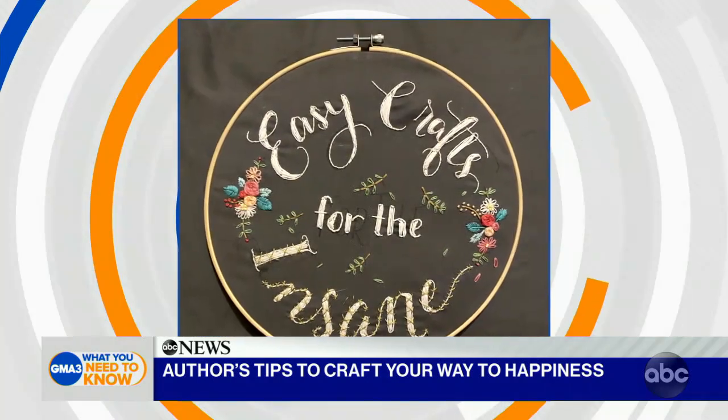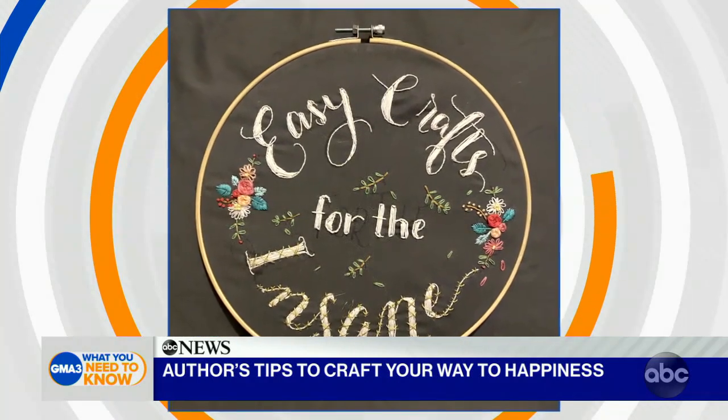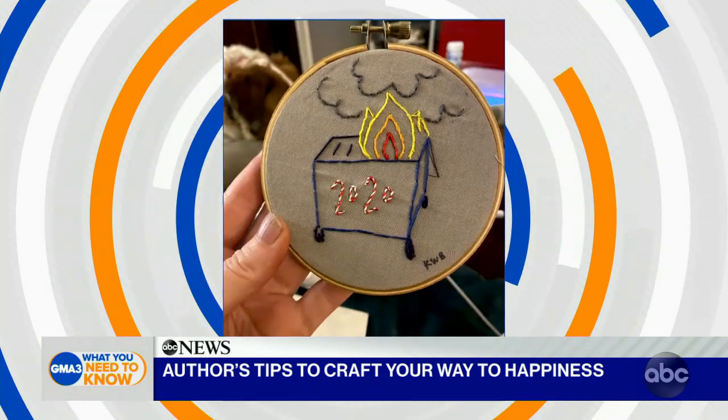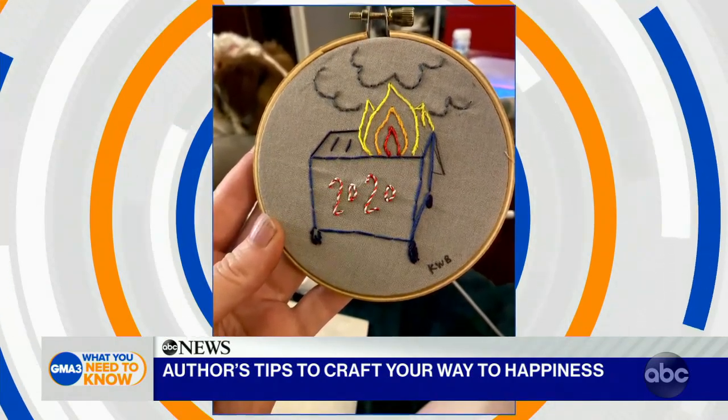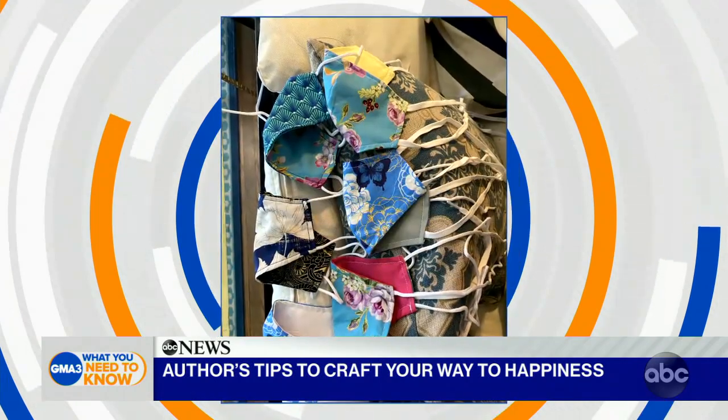Sure thing. So I went through a really bad 700 days. I had a divorce, my dad got cancer, I broke three of my four limbs in separate and unrelated incidents, and I lost a really close female friendship that felt like a death. The only thing that really got me through it was crafting. It could have just as easily been easy recipes for the insane or easy gardening for the insane, but I found that crafts gave me the peace and serenity to get through things I really did not think I could get through.